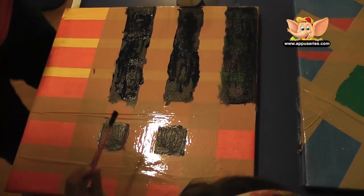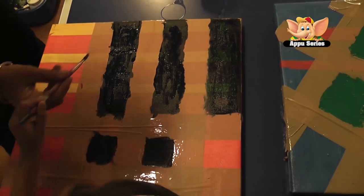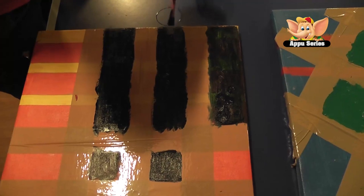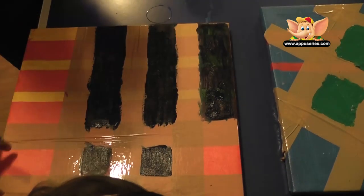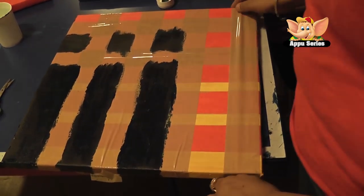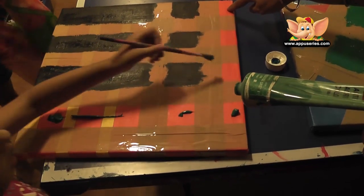Chitara, this is looking beautiful, very nice. You need to put a little more colour here because I can see the base. We're going to take this colour and use it here — the green also. I'll put another tape so that you can colour here also. You can do blue or green — this lovely green. Do these squares also. Excellent, do it.